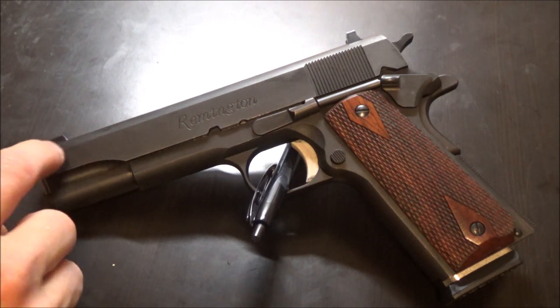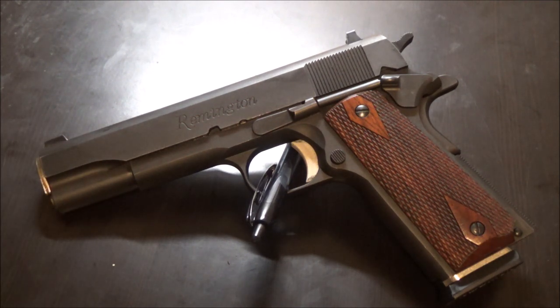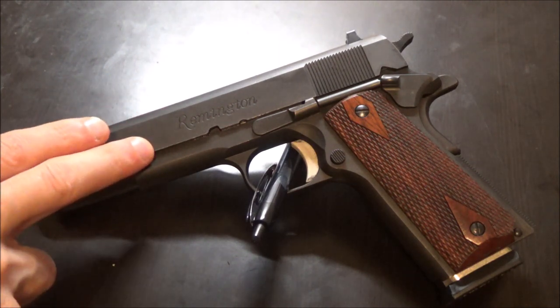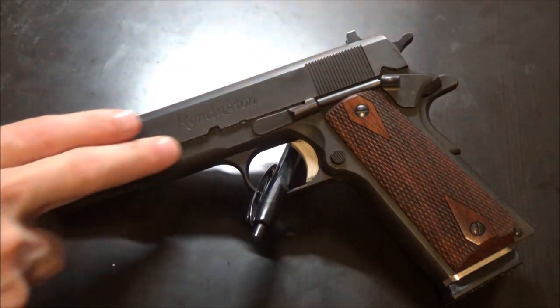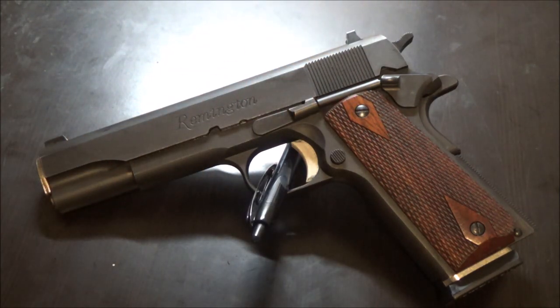Keep the barrel area lubricated for accuracy. After you basically break in the pistol, you can get away with light lubrication or even no lubrication, though I usually stick with light lubrication.